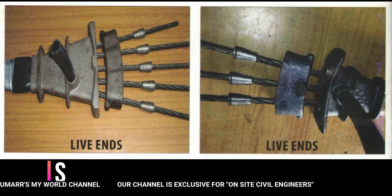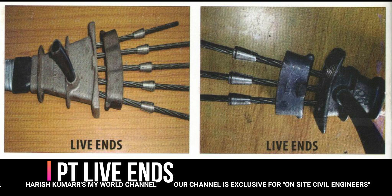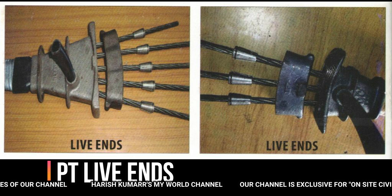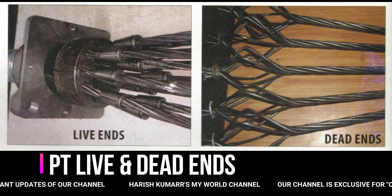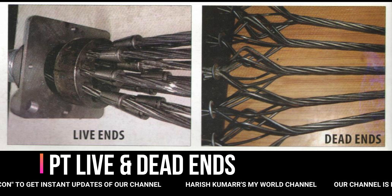Coming to live ends and dead ends. If we do any tensioning, we use live ends. The left side is a 5-strand tendon and the right side is a 3-strand tendon. If we do any tensioning, we use the bursting section. The left side is the live end and the right side is the dead end.